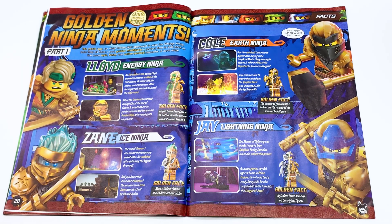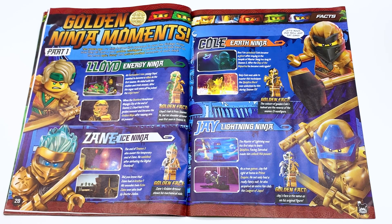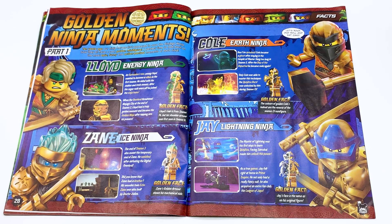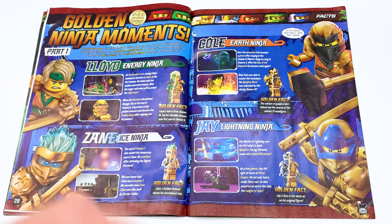Cole, earth ninja. Don't be spooked — Cole became a ghost after staying in the temple of Master Yang too long in season five. After Day of the Departed, he became solid again. Only Cole was able to master the Spinjutsu burst, which was unlocked during season 13. Gold in fact: the colors of Gold and Cole's helmets are in reverse of his season 13 minifigure. Jay, lightning ninja — the master of lightning was the first ninja to learn Spinjutsu. Facing Samokai made him unlock his power. No, he was fighting skeletons but he wasn't fighting Samokai — don't know where that came from. As a true gamer, Jay felt right at home in Prime Empire. He not only had a really fancy suit, he also acquired an entire fan club, the League of Jay's. Golden fact: Jay's face is the same as on his original figure. What does that mean? If you're talking about his 2011 figure, no it isn't, and if you're talking about modern figures, yes, but that's the case for all of the ninja.